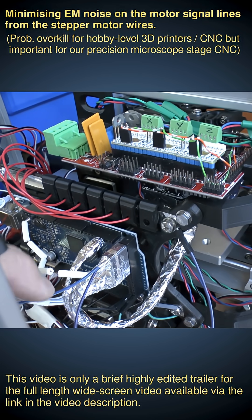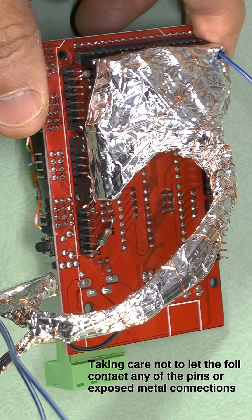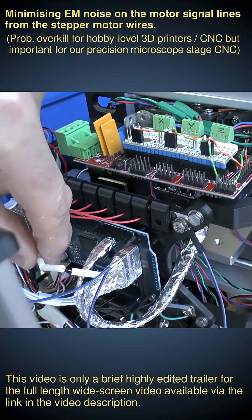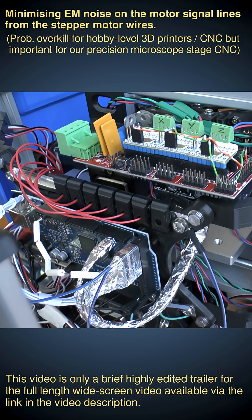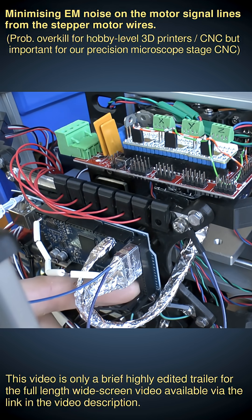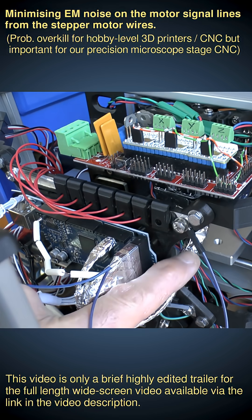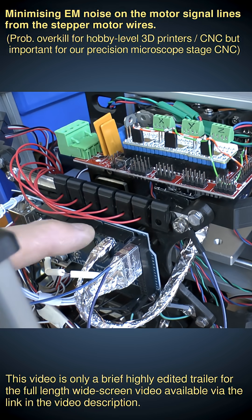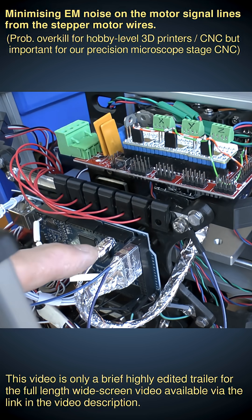We've shielded the signal cables with foil sheeting and with a copper wire wrapped around to ensure good conductivity across all the shielding. The copper wire comes out and goes into the ground of the Arduino. Separately, we have our ground connection from the Arduino to the RAMPS — a separate wire that travels inside the sheath with all the other signal wires. So we're not using the ground protection mesh as our ground connection to the RAMPS; it's a separate ground connection.